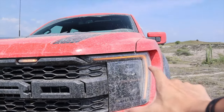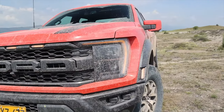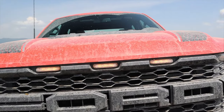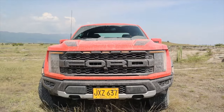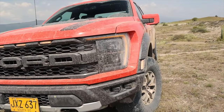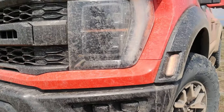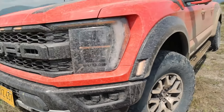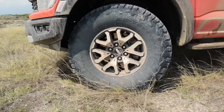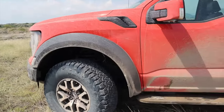Estas luces son totalmente nuevas y son diferentes a la generación anterior. La generación anterior tenía una parte junto a la parrilla; son totalmente LED. La luz vía es naranja. Y acá tenemos los tres LEDs por el tamaño colosal de esta camioneta. Sus más de 2 metros 20 de ancho hacen que sea un requerimiento en Estados Unidos. Otra novedad es que Ford nos va a incluir estas dos exploradoras; la generación anterior tenía el huequito para que cada quien metiera las exploradoras que quisiera.